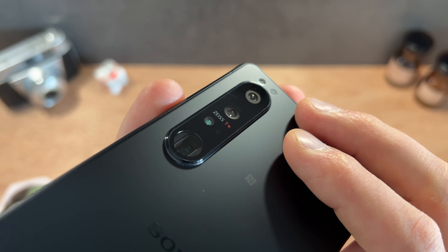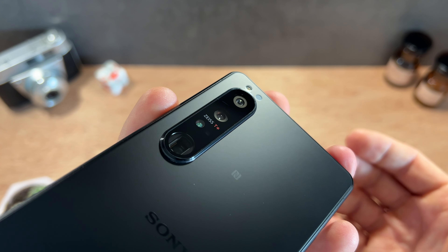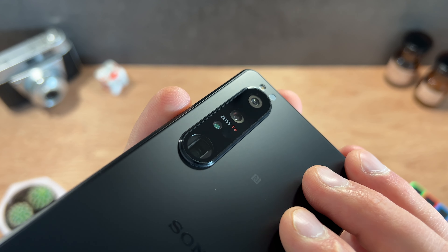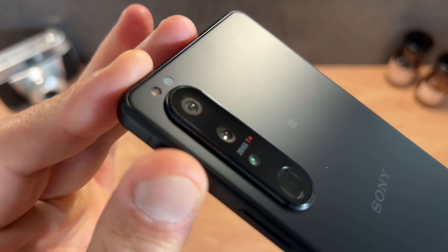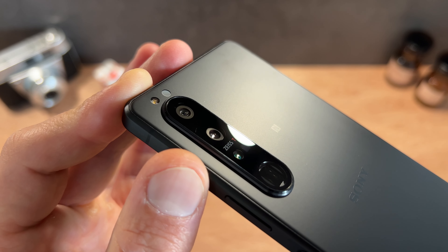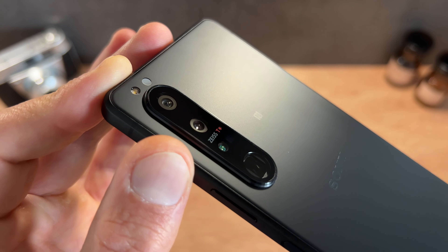Le deuxième capteur photo est encore une fois de 12 mégapixels, avec une optique allant de 70 à 105 mm — il y a donc deux positions — avec une ouverture variable : f/2.3 en focale 70 mm et f/2.8 en focale 105 mm. C'est vraiment très intéressant et très agréable au quotidien, et la stabilisation est vraiment excellente sur les deux focales. Le troisième capteur photo est encore une fois de 12 mégapixels, avec une optique à ouverture f/2.2, il s'agit d'une optique ultra grand angle de 16 mm. Cela apporte une polyvalence plutôt agréable même si ça déforme énormément les droites et les perspectives, et il y a un manque de piqué notamment sur les pourtours de la photo.